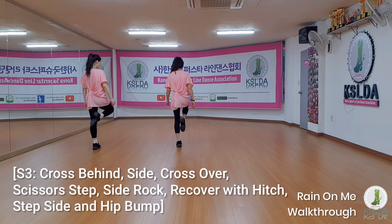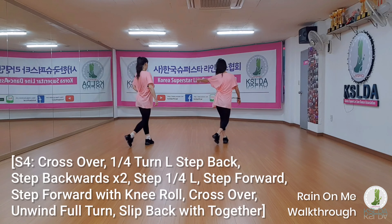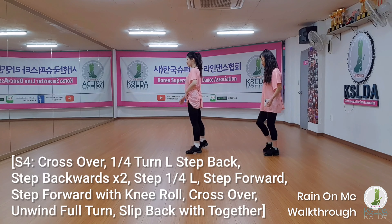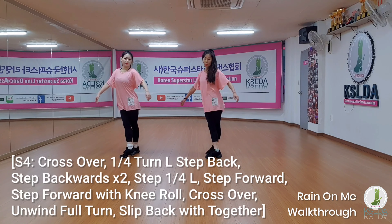Side Lock Pitch. Kick Bump 2. Carleton Cross Carleton Back Back. Back Carleton Forward. For the Step: Knee Roll, Knee Roll, Cross, Align.